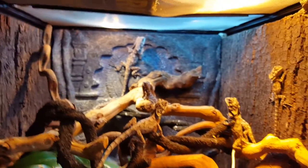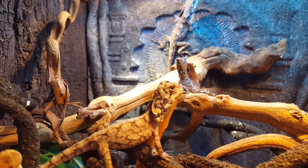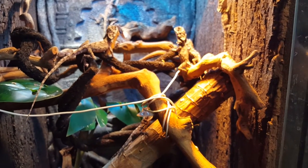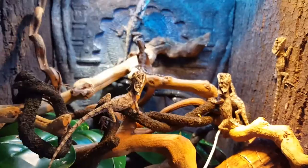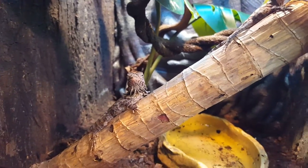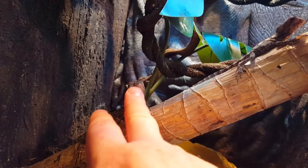That's basically the enclosure setup. Just make sure you have plenty of climbing stuff and that temperatures range from 80 to 100 degrees, with humidity at 28 to 60 percent for younger ones. They're pretty cool pets — I really like them. They're really funny and friendly too.